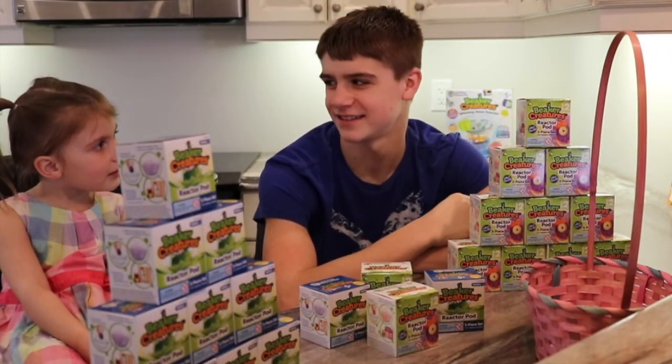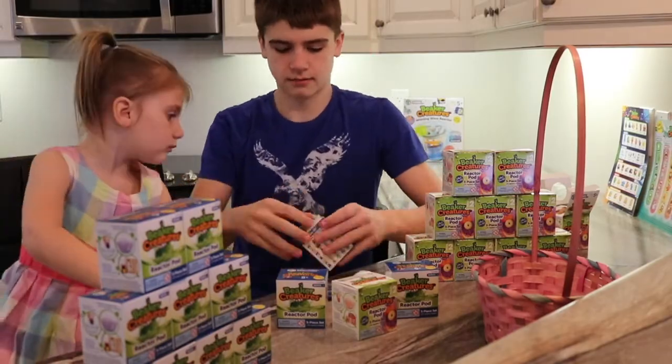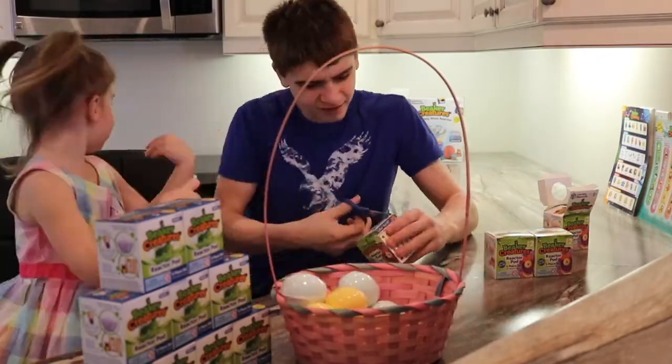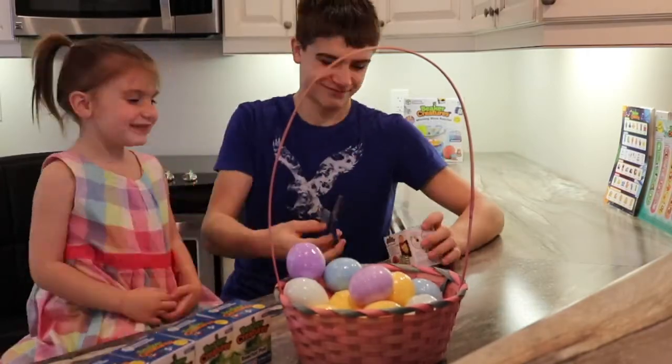Hey guys, it's Aiden and howdy from WizKids Science, and today we're going to be going on an eggcellent Easter egg hunt with Beaker Creatures Reactor Pods. First I'm going to get all these eggs out of the boxes. Beaker Creatures is founded in real science — from the fizzing reactor pods that reveal the creatures, to the classification cards that help children identify the species they have uncovered, to the guide with five fun science experiments.